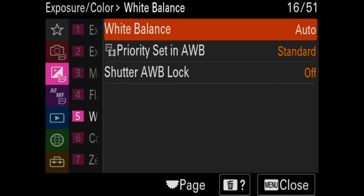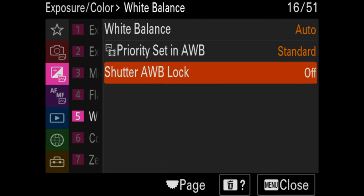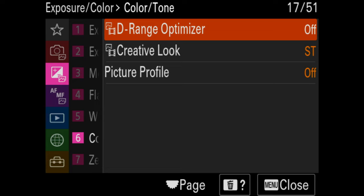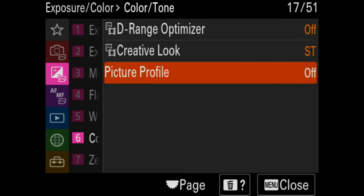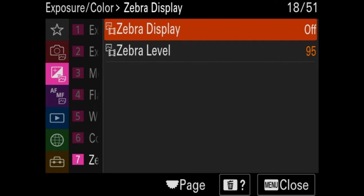White balance is something you'll set in the FN menu, not here — I leave it on auto. Turn your D-range optimizer off; it'll make adjustments to your file that you should be doing in post instead. Picture profile in photo mode is off. In video mode, that's an FN menu customization. Creative looks can be left at standard.